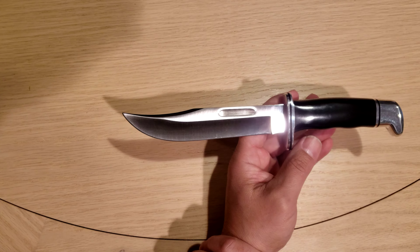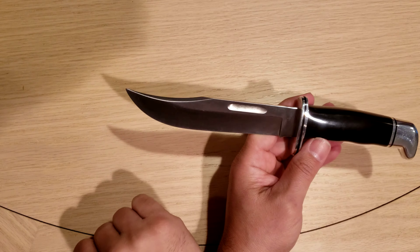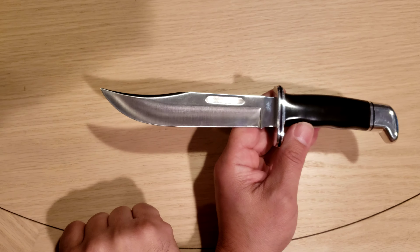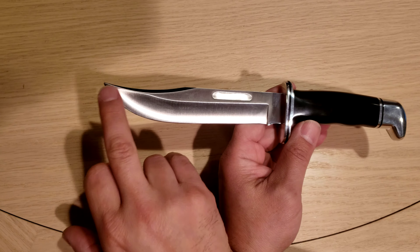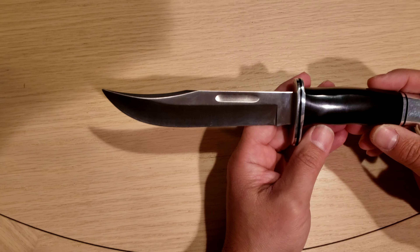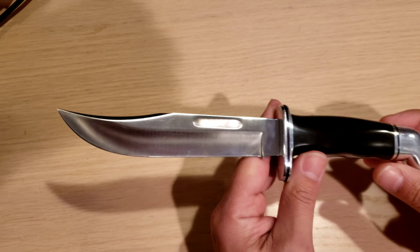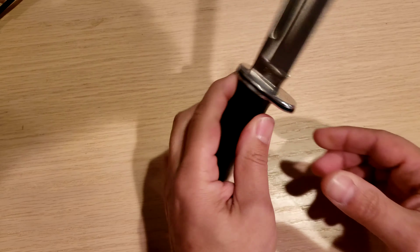It runs a 6.5 inch blade. It's got a nice clip point blade for piercing through animal hides. It's got a nice upsweep right here for skinning out game. Classic, classic knife — look at the lines on that knife. Beautiful knife.